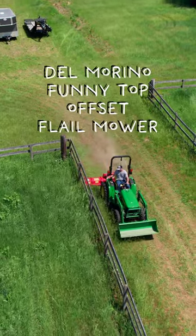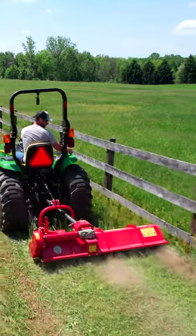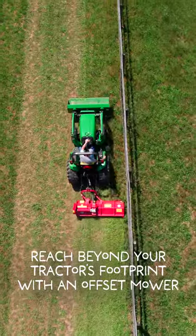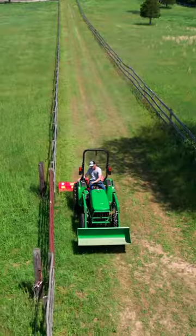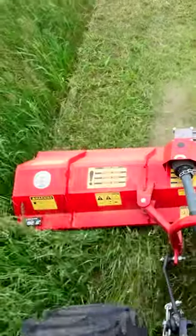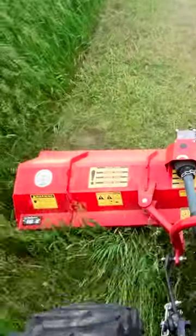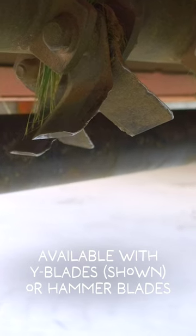Welcome back — we had a good day of mowing today. We just wrapped up at the new property, did all sorts of different areas with the flail mower, first time use out here. We hooked it up to the 3025e instead of the 1025r, and we're running a 62-inch wide blade Funny Top manual offset flail mower — the popular one that we sell and that you guys have seen before.